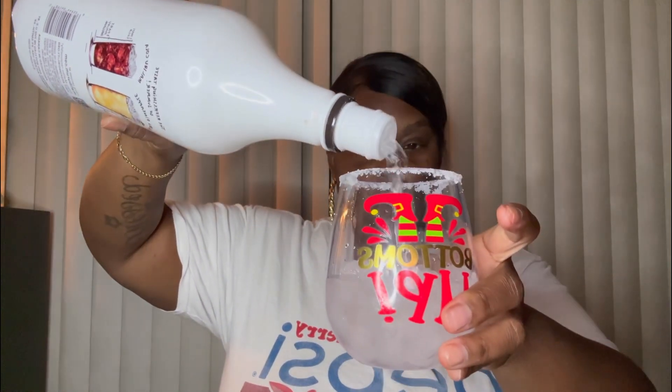Then I have some ice — I'll put the top on and put the ice in here. You don't have to put a lot. Then I have some Malibu. It's just a basic drink that a lot of people drink. Oh, that's a lot, look y'all.